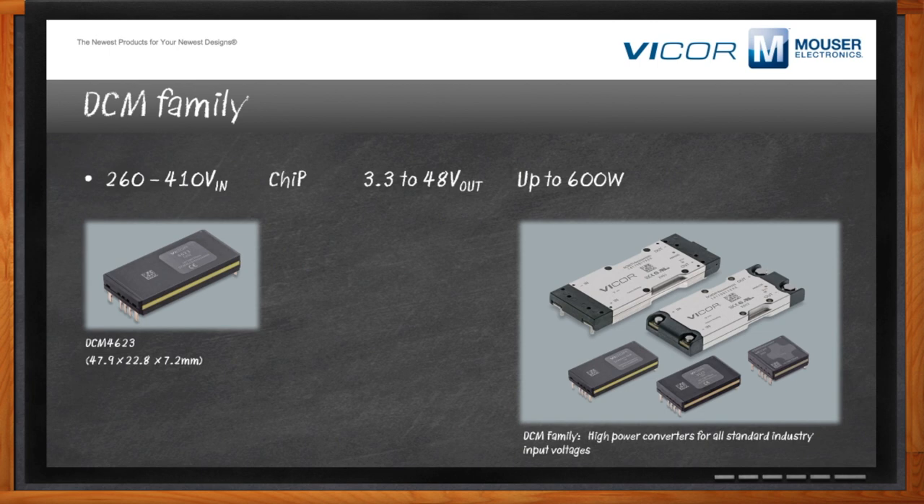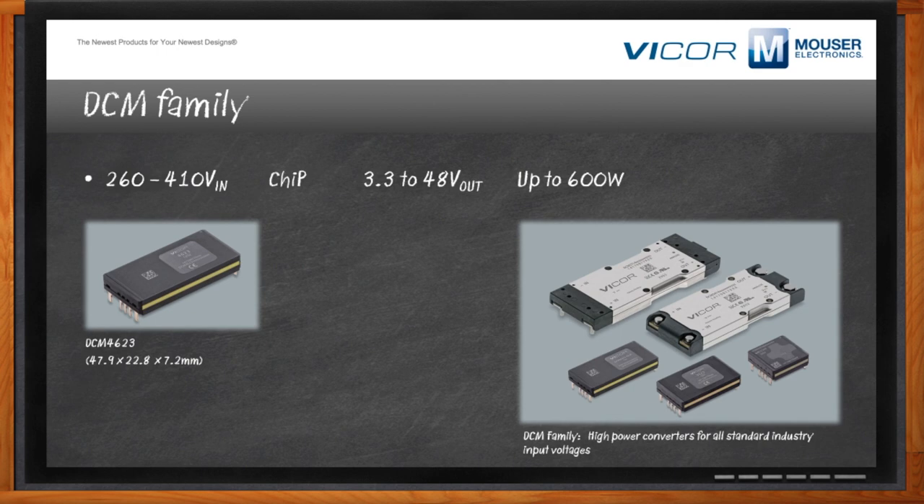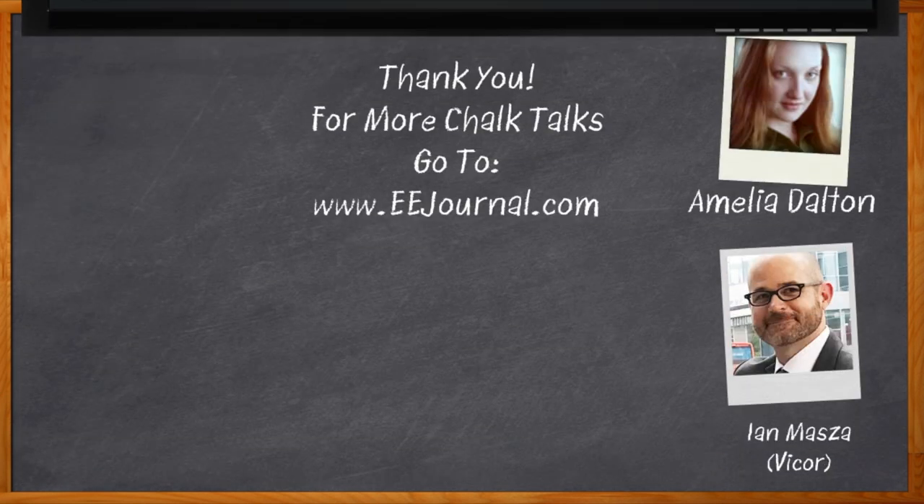Ian, I think that's all I have time for today. Thank you so much for joining me. And before we go, don't forget to click that link — there you can find even more information about this topic from Vicor. For Chalk Talks, I'm Amelia Dalton from eejournal.com. For more Chalk Talks, head on over to the Chalk Talks section of EE Journal or youtube.com/eejournal.